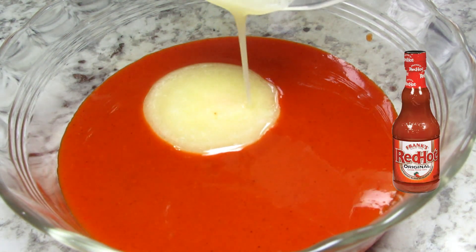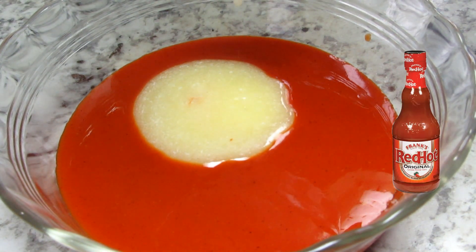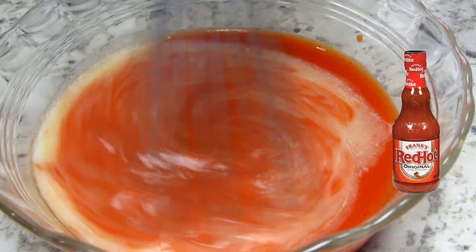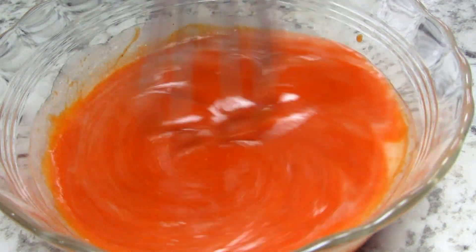In the meantime I'm making my simple buffalo sauce. I'm using Frank's hot sauce but you can use the hot sauce that you like. Adding in a little melted butter and giving that a good mix.